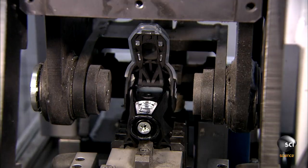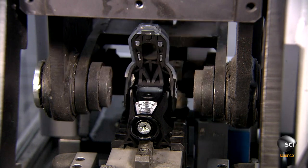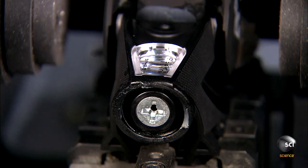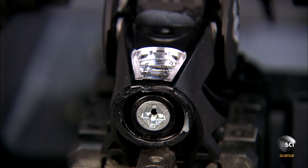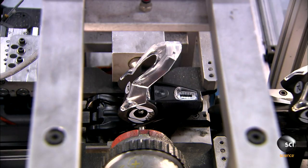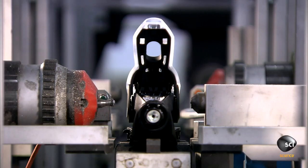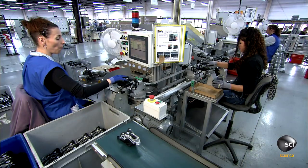An automated machine tests each heel and toe piece to make sure the mechanism functions correctly. Next, a metal pin connects the pivoting top of the heel piece to the base, and a setting tool locks the pin in its lateral position.